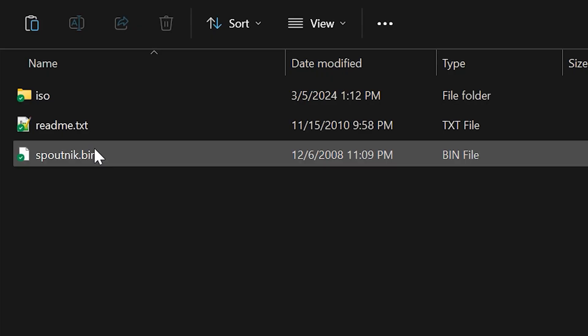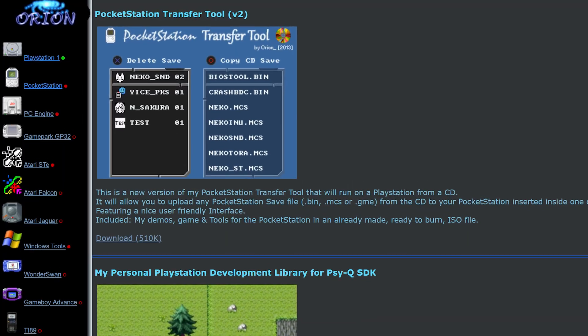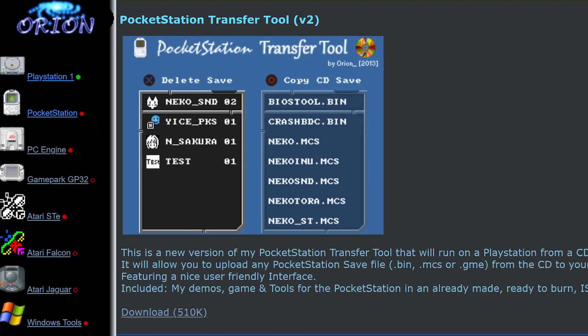Some of the software from Orionsoft is in BIN format, and unfortunately I wasn't able to get those working on the Pocket Station. I think you need PS1 homebrew software for that, but I don't have any PS1 homebrew software set up right now.